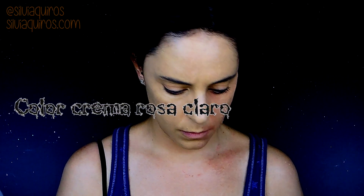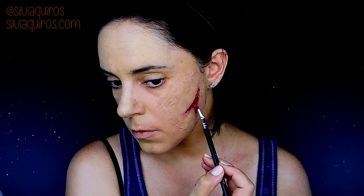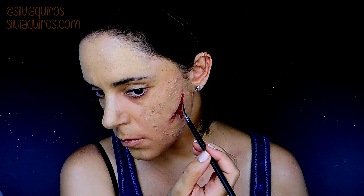I want to give a bit of definition and dimension. For that, I'm going to be adding this light pink — like it would be the muscles, tendons, and things like that. The contrast between the dark and the light will give a more realistic effect.